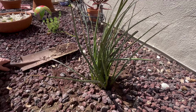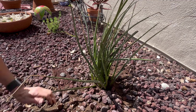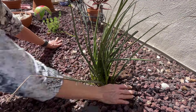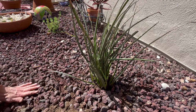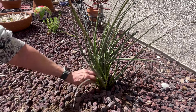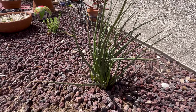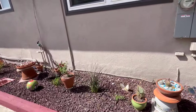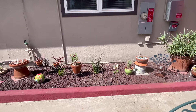I'm going to need a little more lava rock. This area is starting to shape up. I think it looks pretty good there.